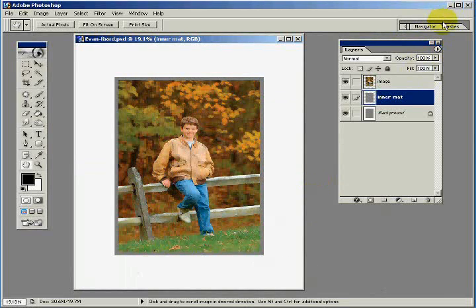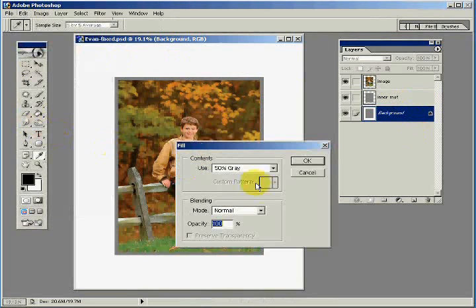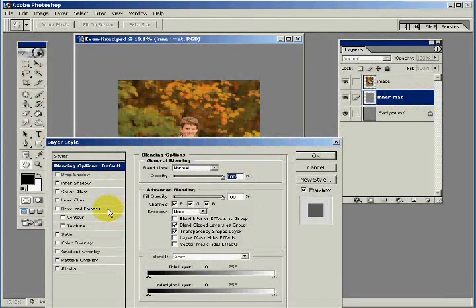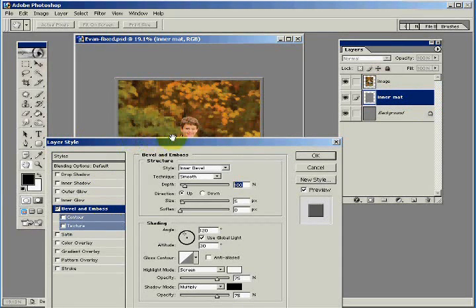Next we're going to start making the fun part. Let's click on the background layer and do an Edit > Fill 50% gray, click OK. Now let's go back to the inner matte layer. I'm going to double-click on that layer, which opens the Layer Style dialog box. I'm going to invoke the Bevel and Emboss dialog box and make a couple of simple changes. The style is going to be Outer Bevel, the technique Chisel Hard, with the light coming from a downward direction. I'll increase the size of the bevel to 8 pixels — remember that number because we'll use it later. Everything else — shading and defaults — we'll leave as is. Click OK. You're starting to see the bevel now.